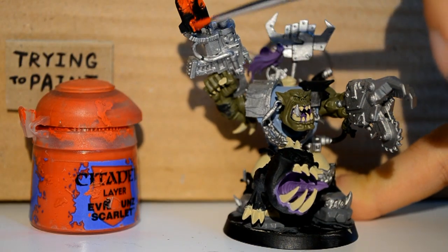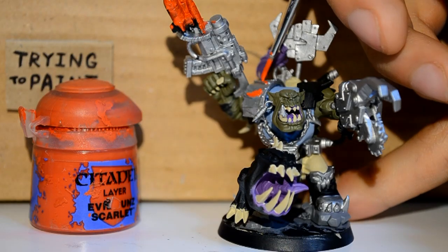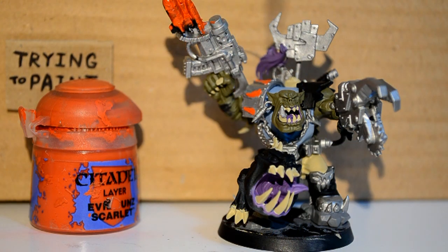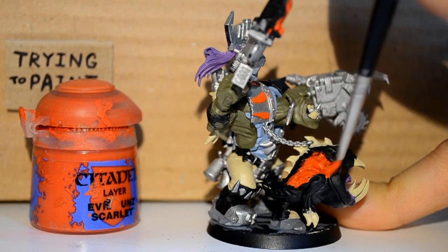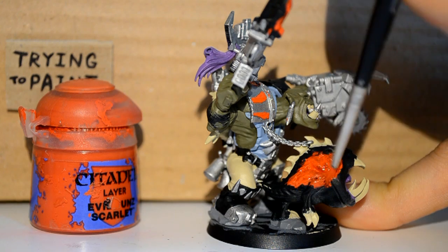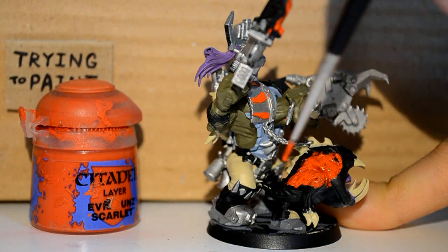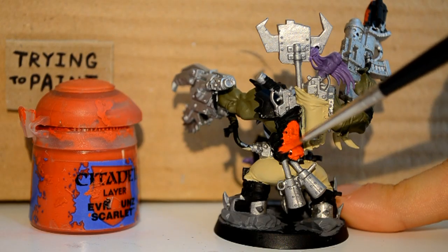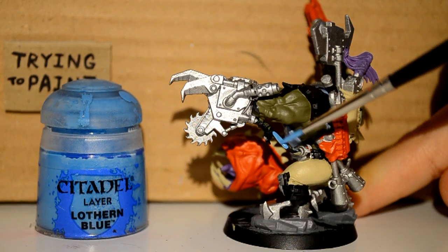Evil Sun Scarlet — I'm doing the missiles and rockets red. They're going to be red and white in the end. And I'm doing these random iconography pieces on his shoulder. And our little squig friend here — he doesn't have to be red, I saw a purple one the other day that was painted beautifully — but I'm getting him red. And I wanted to do the other holster red too, since I'm using a lot of these colors anyway.